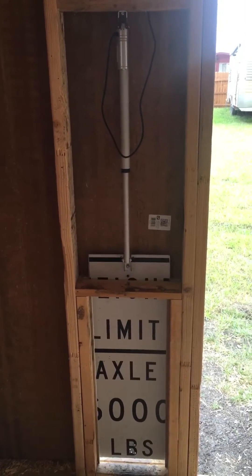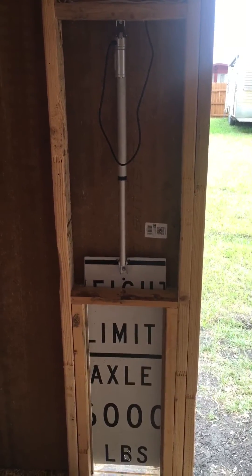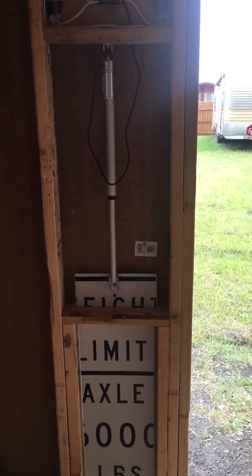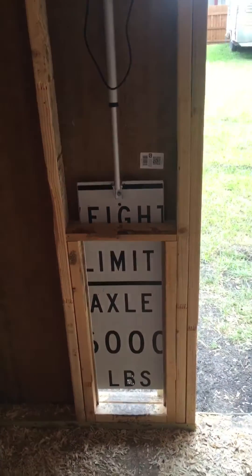The linear actuator is really slow — I think it's a minute 12 seconds for a 12-inch lift. It's fine by me. It gives the girls plenty of time to get through the door without being decapitated.